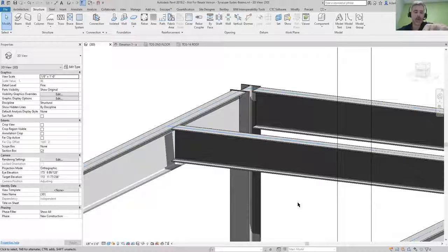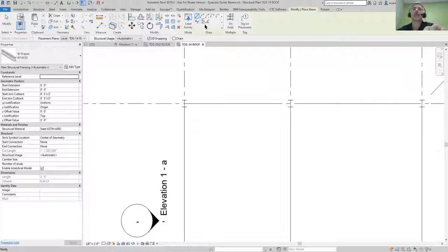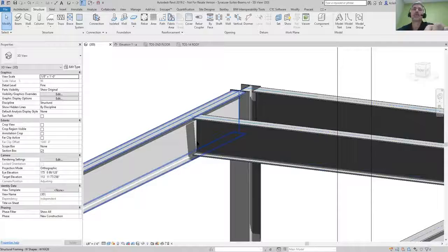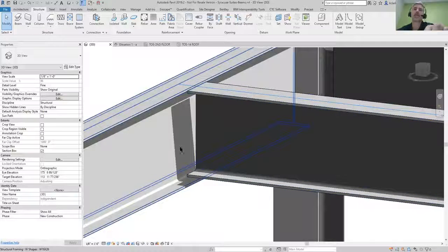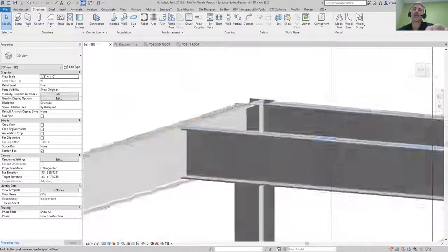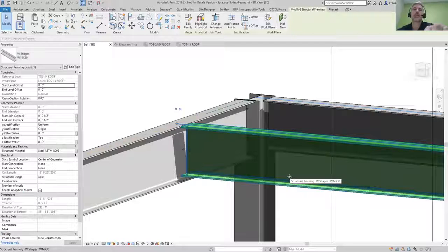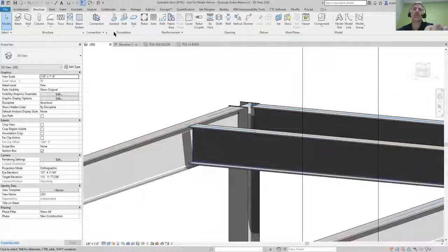We're going to talk about how to apply beam coping. I came in and drew a beam going from here to here. Now when I look at this in 3D, notice that it's not right up against it, and I would like it to have some coping so it can come in and be welded against that beam. I went ahead and made a bigger beam here and a smaller beam there.